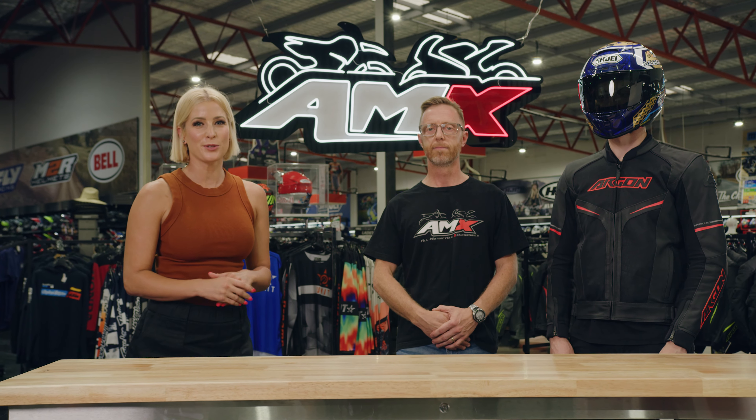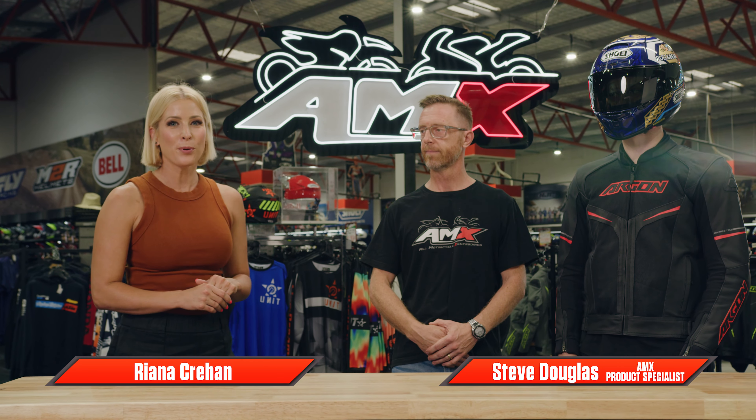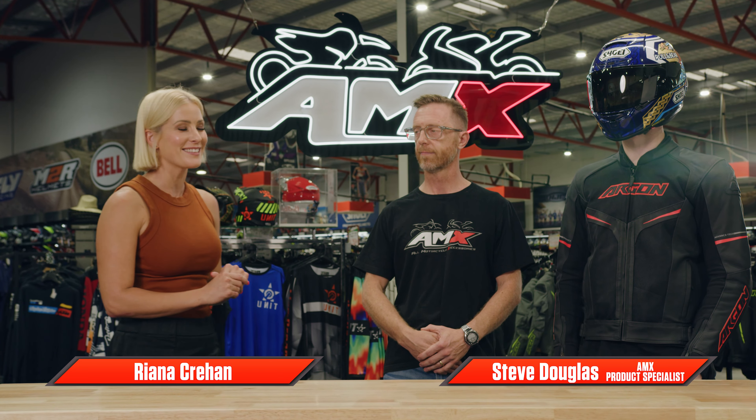Hey everyone and welcome to the AMX Superstore's Product Insight. I'm Rihanna Crean and I'm joined by one of the AMX product specialists, Steve Douglas. Steve, thanks very much for joining us. You've got a pretty cool looking jacket alongside you here.